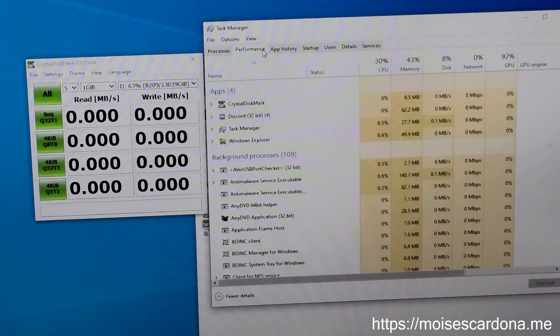And yeah, that basically is all for this speed test video. I hope you enjoyed it. If you did, don't forget to like this video, comment on it, share it with your friends, and also don't forget to subscribe to my channel. Thank you for watching.